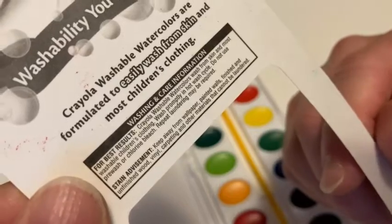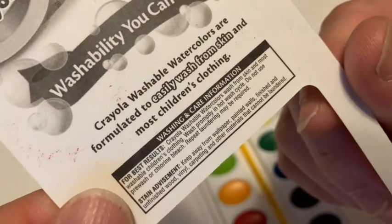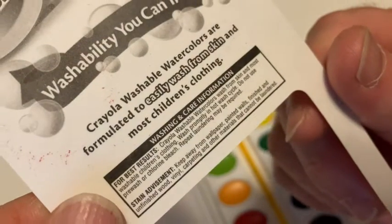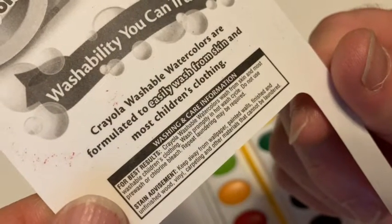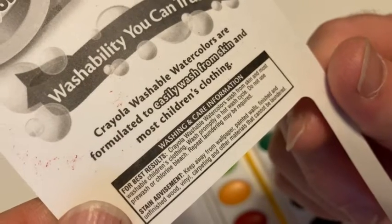It says here for best results, Crayola washable watercolors wash from skin and most washable children's clothing. Wash promptly in a hot wash cycle. Do not use pre-wash or chlorine bleach. Repeat laundering may be required.